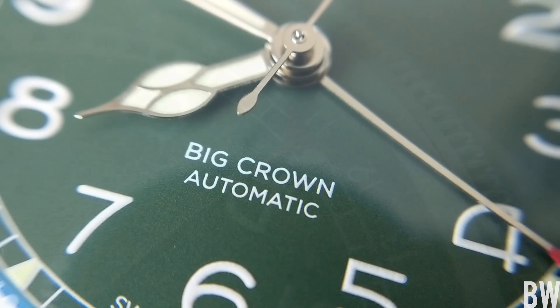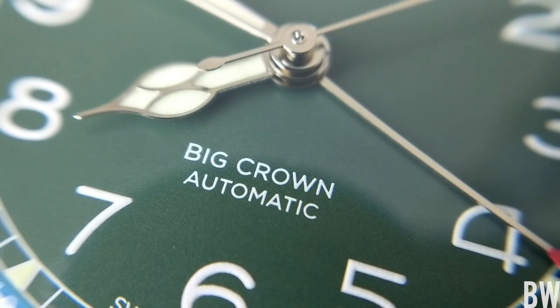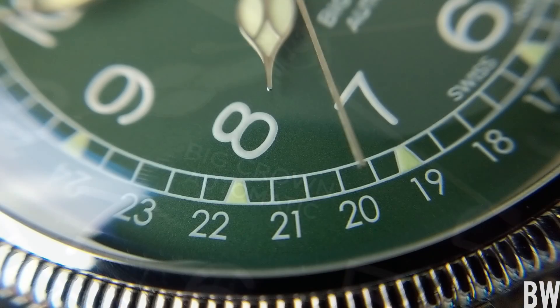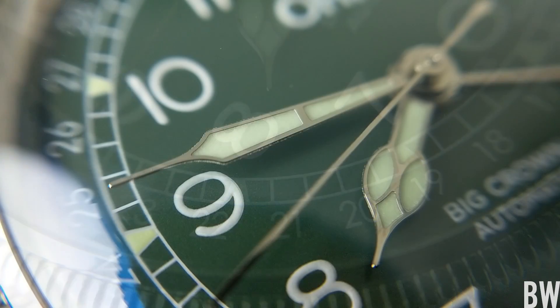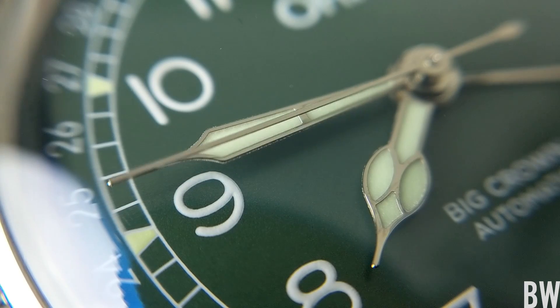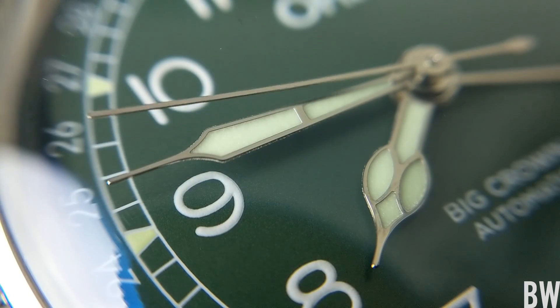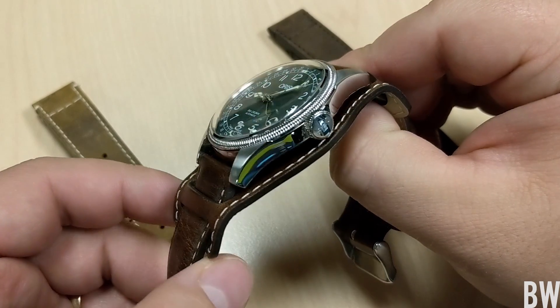I really like the contrast between the white and the green. You can see very crisp printing and nice fonts, and I love the polished cathedral-style handset — it just looks beautiful and ties in really well with this coin edging that's also found on your large crown, or Big Crown, over at the three o'clock position.